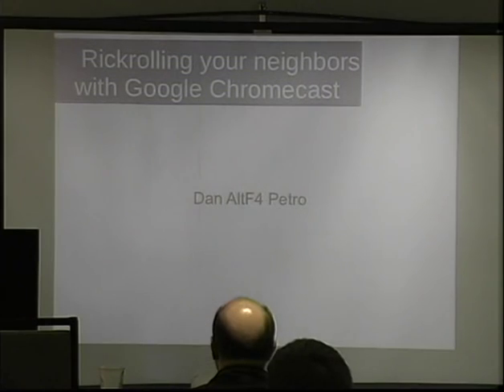Welcome to 'Rickrolling Your Neighbors with Google Chromecast.' Please welcome Dan. Thank you very much. I'm going to get started. This is Rickrolling Your Neighbors with Google Chromecast. I'm Dan, or Alt F4 — my friends like to call me Alt. So let's get going.